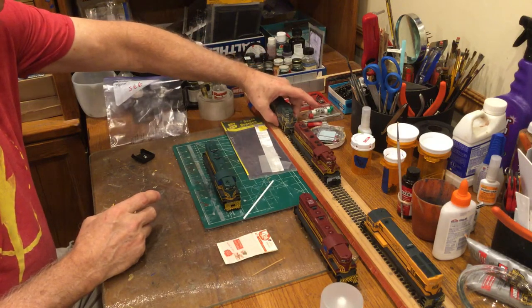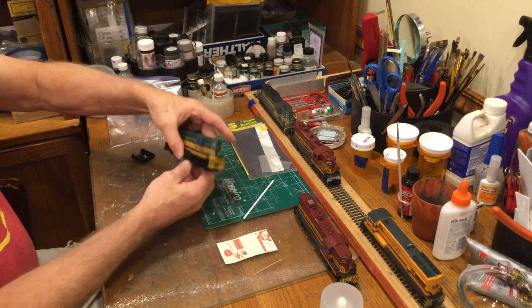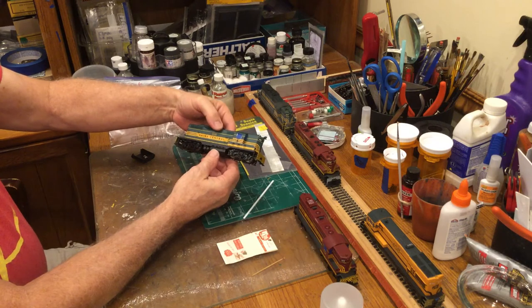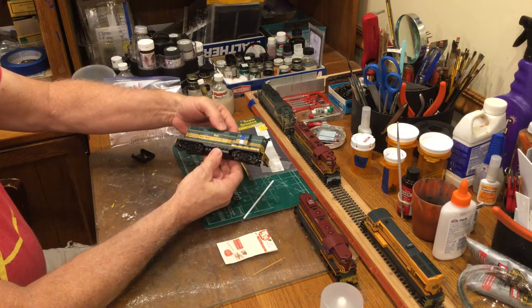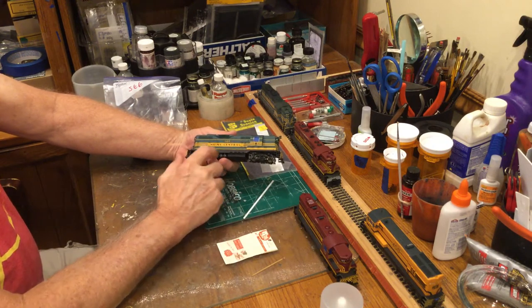I use both Atlas and Proto 2000 locomotives. In the case of the 567, I use the Proto 2000. The 569 is the one you can buy, but I always change the numbers on them. The way I change the numbers is either I take and paint green over where the old number was